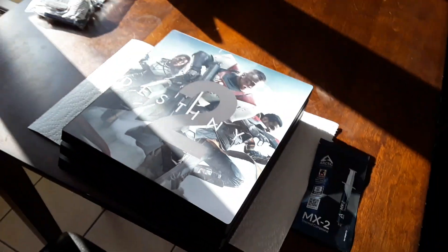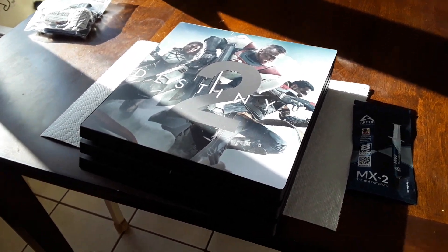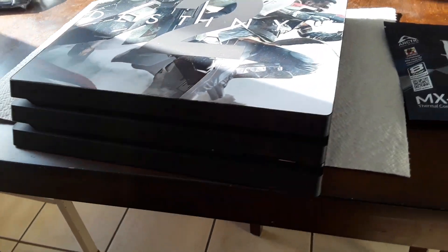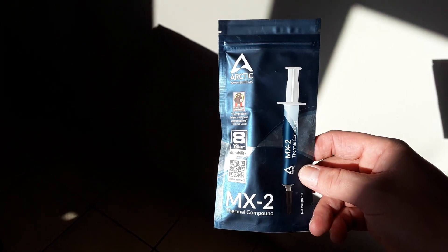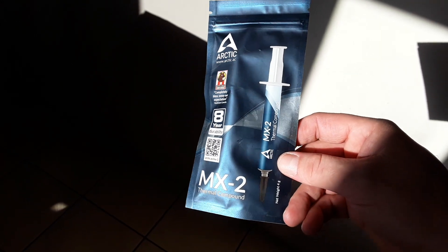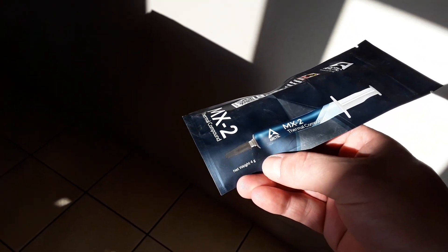Getting ready to do a thermal paste change and clean the PS4 Pro. I'm recording this with my tablet so if it's not coming out very clear, I'm sorry. Here is the new product — this is called the MX2 thermal compound by Arctic, and this is four grams in the tube.